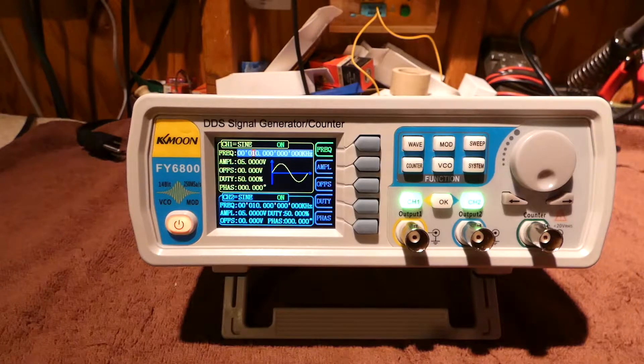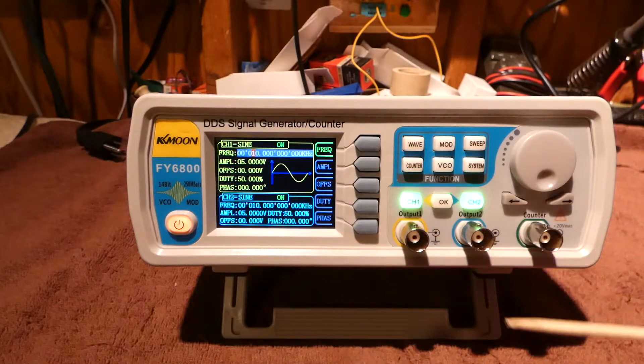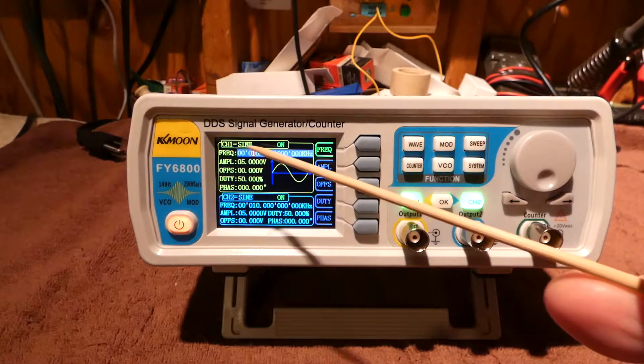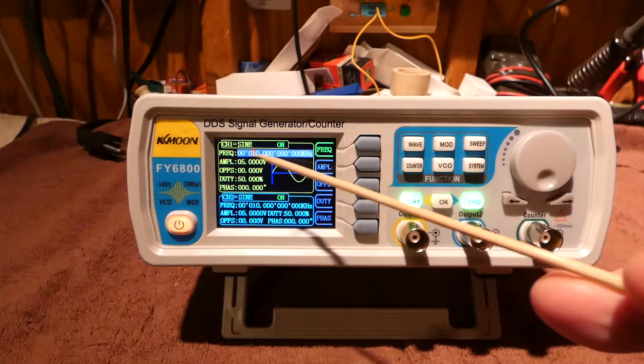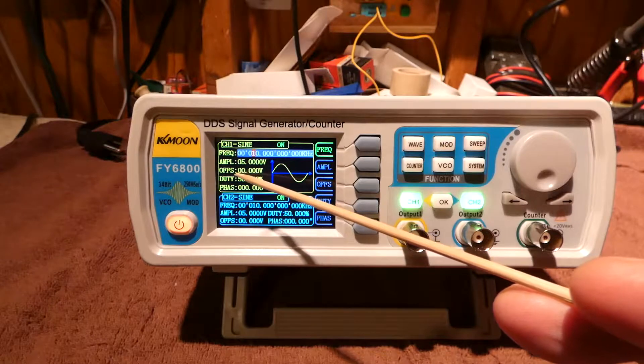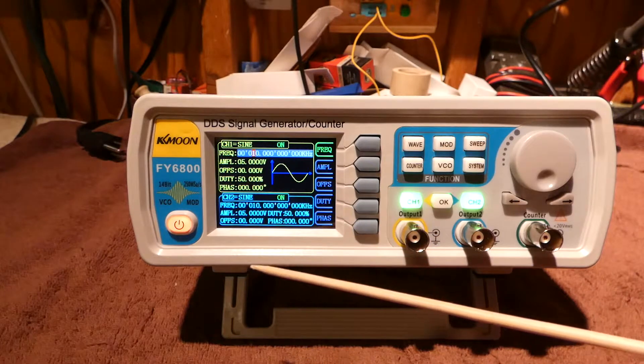Let me put power to it and let's see what it looks like. Operator error on my part — there's a power switch on the back that I forgot to turn on. Really nice, small display. And it shows we're using a sine wave currently. It shows the frequency, the amplification, offset, duty cycle, and phase. It's really nice.